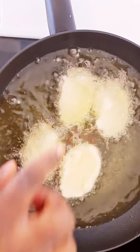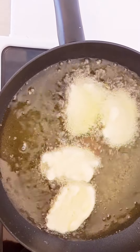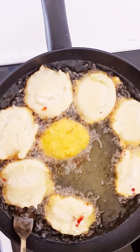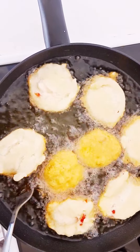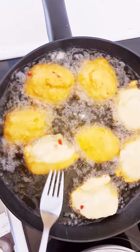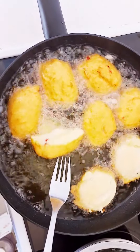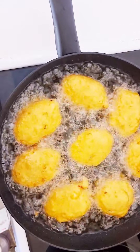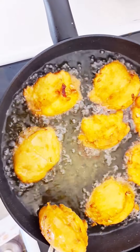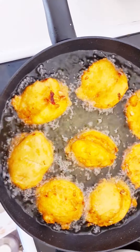If you don't turn the akara very well, you'll get small small akara — it's not good. We need to turn it very well. I will turn it now. I'm going to check it now. You have to check it — you see, it's ready. I'm going to remove it now.